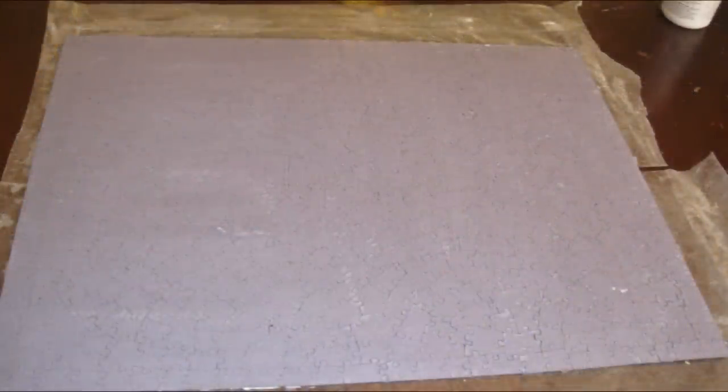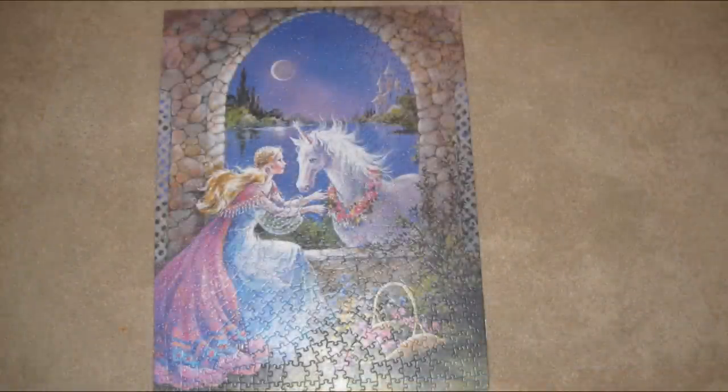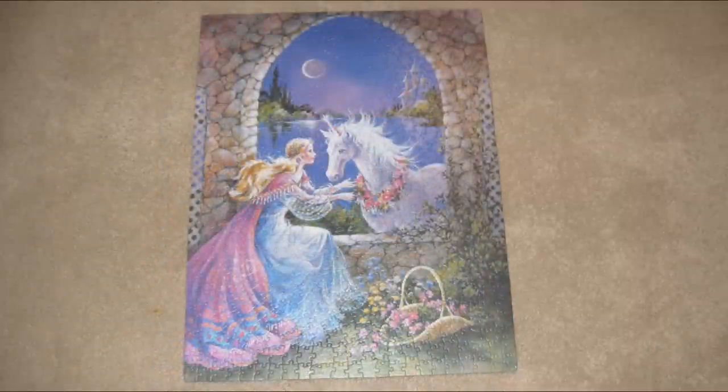Give it 30 minutes to dry — that's what it looks like when it's dry. And then your puzzle is sealed and ready to hang on your wall and keep forever.